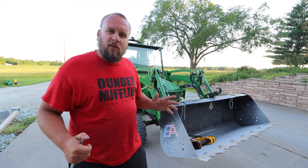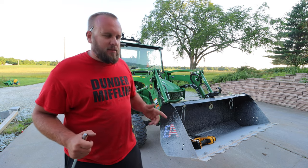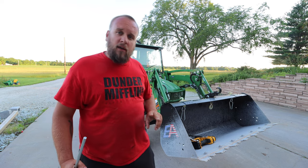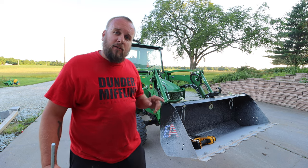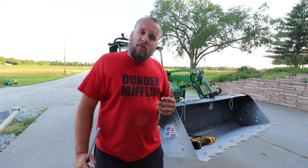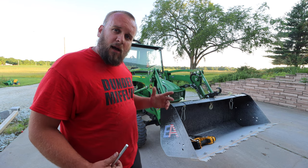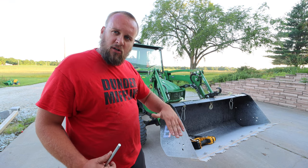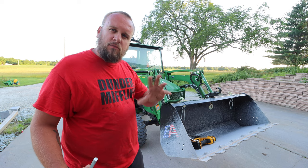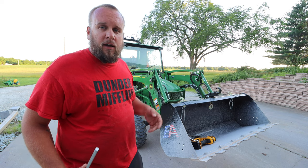Hey, it's Brock here from Rock Hill Farms. This is a video I'm not real excited to make because I've got a couple problems with my loader — a couple problems I'm aware of — and then I'm going to try to find out if I have any bigger problems or anything I don't know about yet. I've noticed lately that there seems to be a lot of slop or movement in my loader, especially whenever I push down on something. It just feels like the whole thing moves more than it should. That could be my imagination or it could be a problem, and we're going to find out.